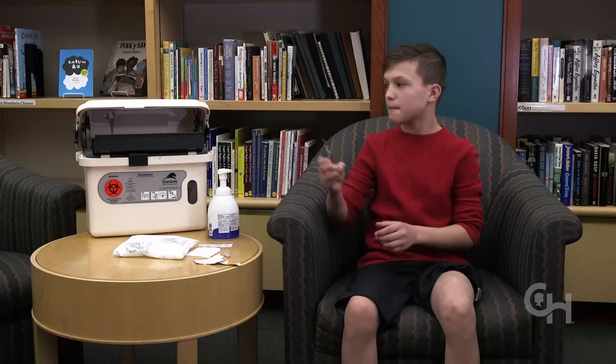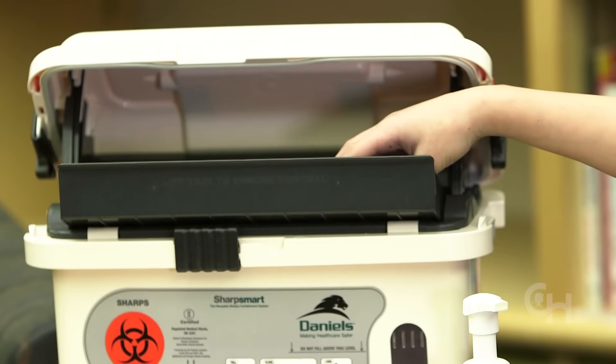Do not recap the needle. Throw the syringe and needle into a hard container. You're all finished — you did a great job, and you should be very proud of yourself.